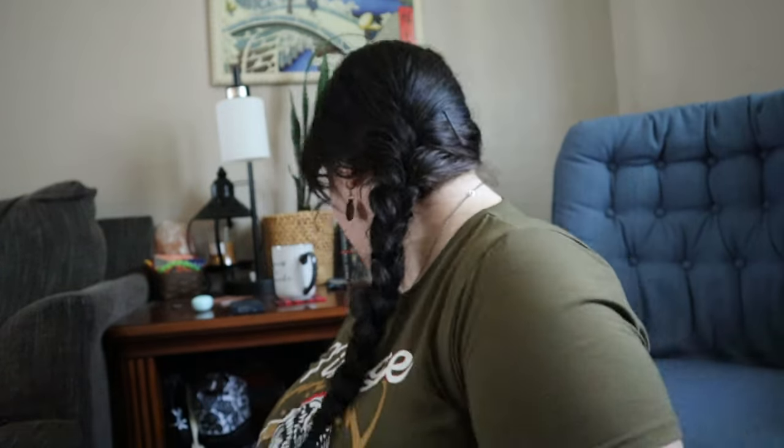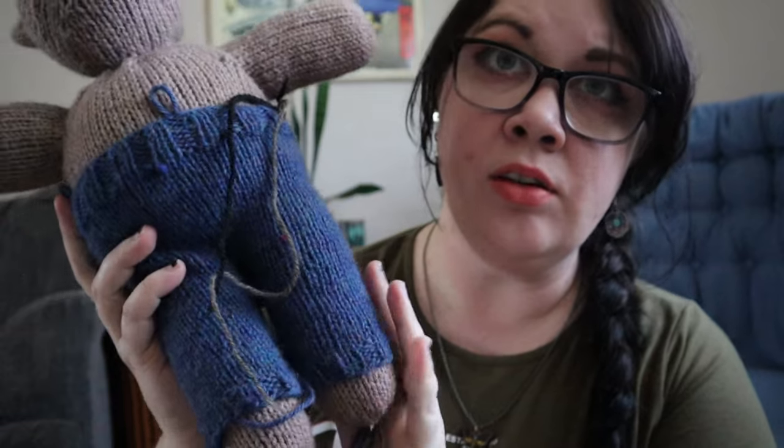Good morning, another week, another vlog! We had a really good weekend — I hope all of you did too. It was a lot of Overwatch and relaxing. I did some knitting; I finished the pants for Henry. I started the shirt — her birthday is Friday.